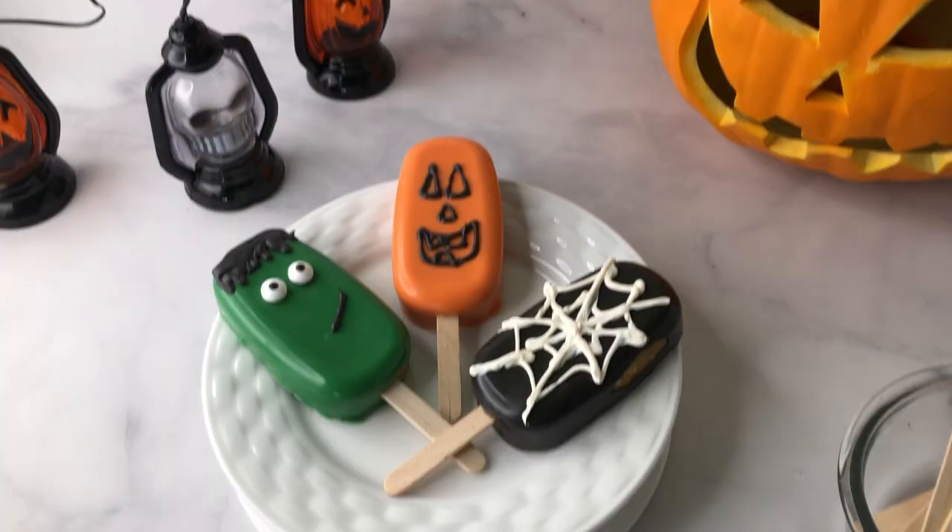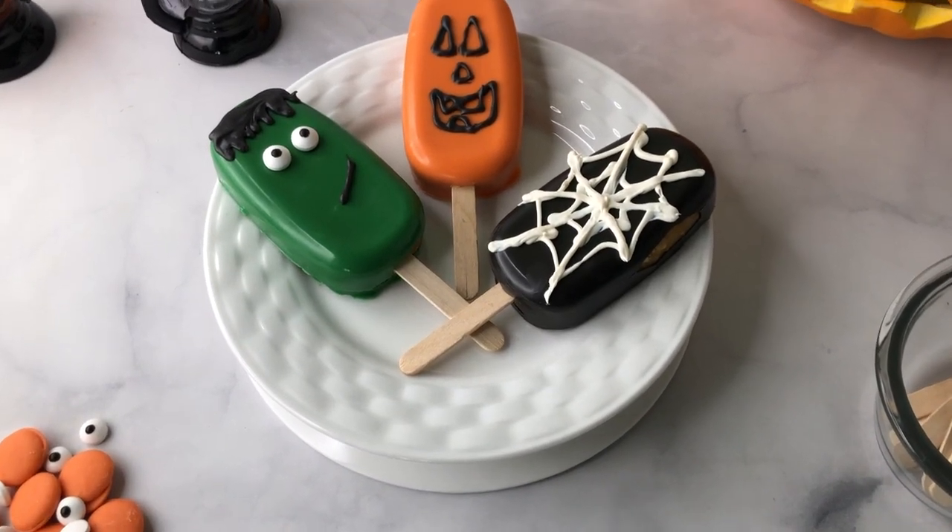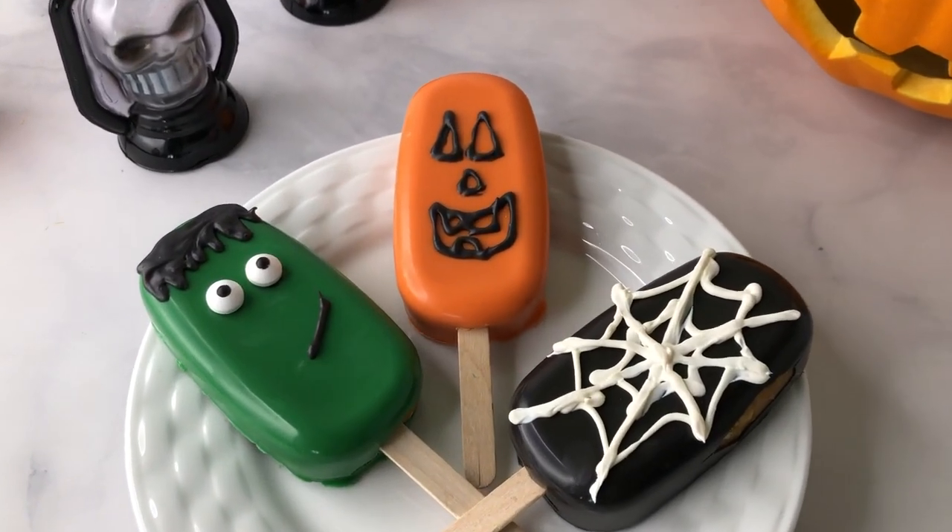What's a cakesicle you might ask? Well it's a cake pop popsicle — crumbled up cake mixed with a little bit of frosting, pushed into a popsicle mold and covered with a colorful chocolate coating. So so good. Super easy and a fun activity to do with your kids.